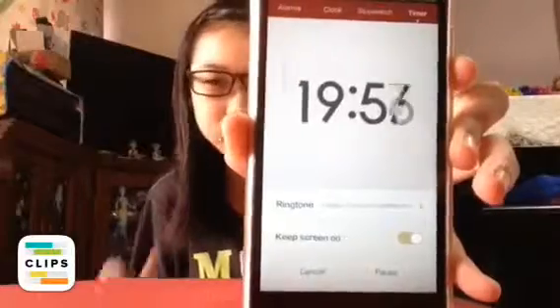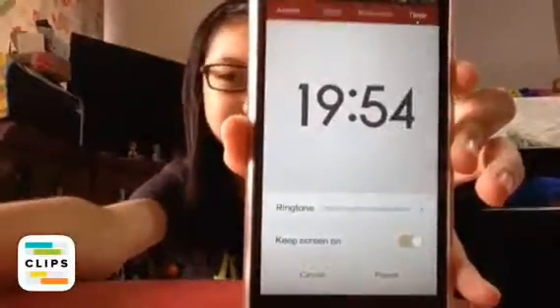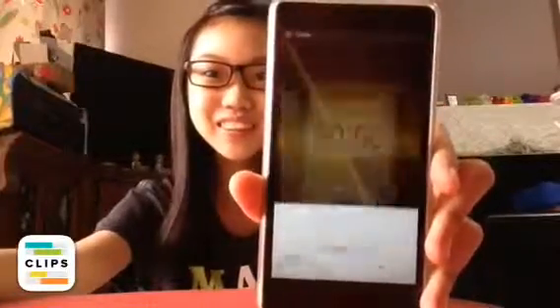See you guys later after 20 minutes. So now I'm going to get the squishies — let's open the fridge. The box is so close, so now I'm going to open it.